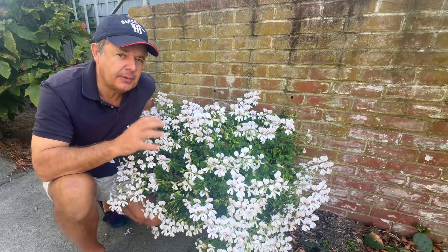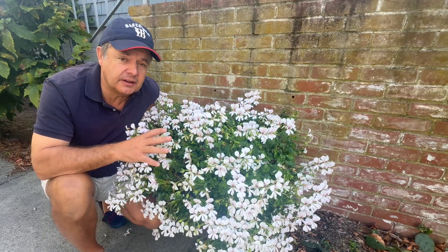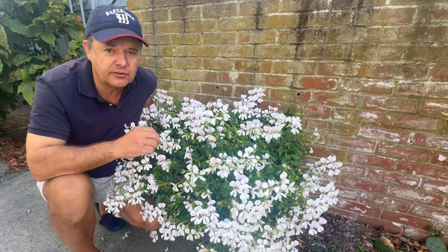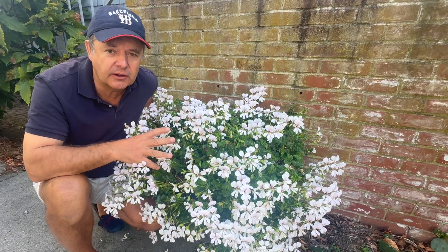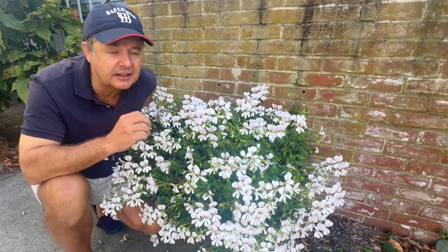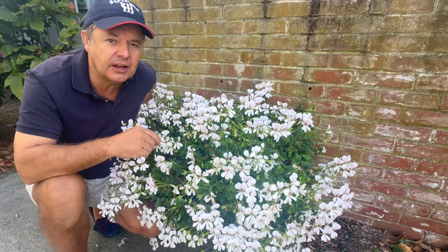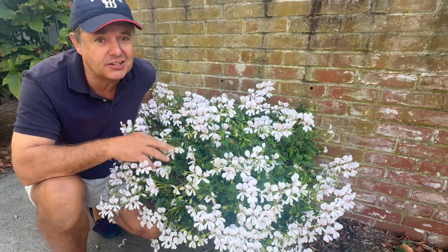What makes this plant special is that traditionally it's a summer plant. You buy it in the spring, it flowers in the summer and you throw it out. But this plant responds very well to being cut back, repotted, and you can dry it out slightly — not give it lots of water in the winter — and overwinter it in your house, and you can reuse it again next year.